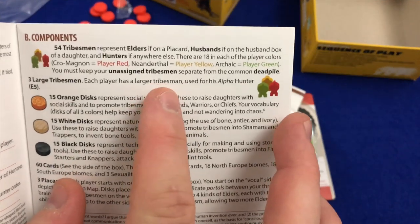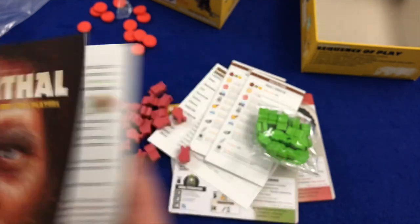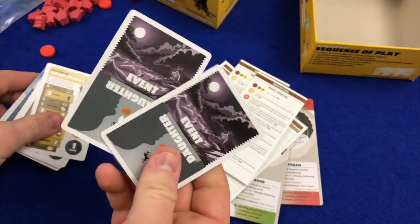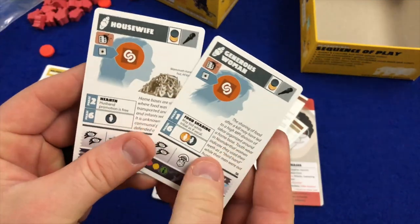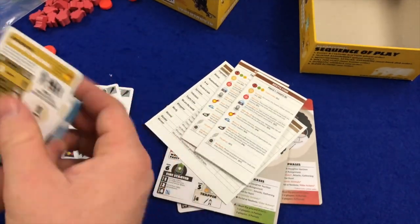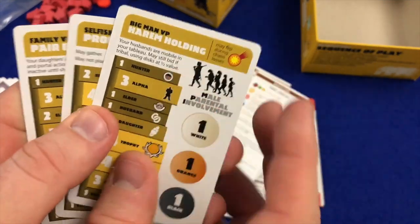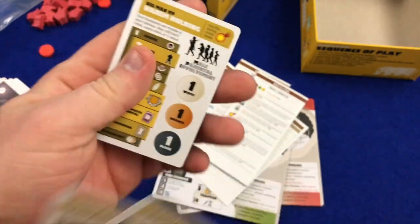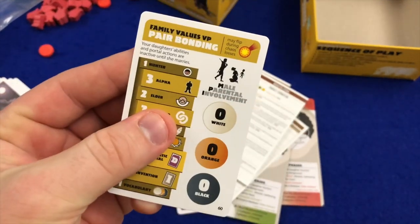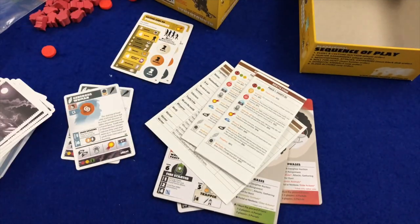They are tribesmen. We've got Elders, Husbands, Hunters — and then Event cards: Daughter, Housewife, Generous Woman. Then victory point cards: Big Man VP, Pair Bonding, Promiscuous, Harem Holding. Also Family Values VP, Selfish Gene, and more Promiscuous and Harem Holding cards.